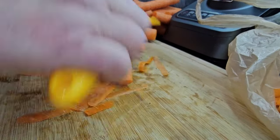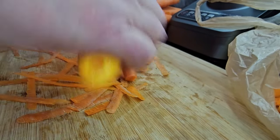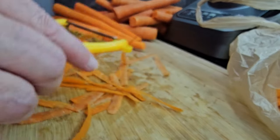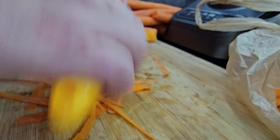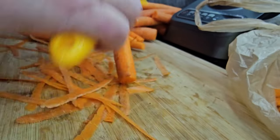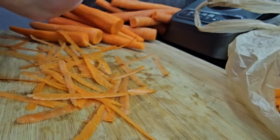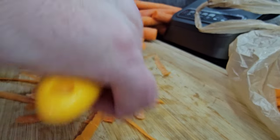Do you have to peel your carrots? You do not. If you were canning your carrots, yes, you would want to peel them — you always peel all your root vegetables for canning. But for dehydrating, there is safe and there is practical. Practical for dehydrating means you don't necessarily have to peel these. I'm choosing to peel them because they came from the store and they are conventionally grown, and it's just the choice I'm going to make right now.